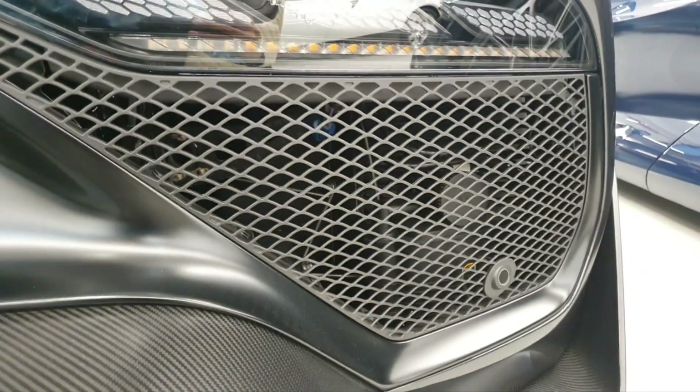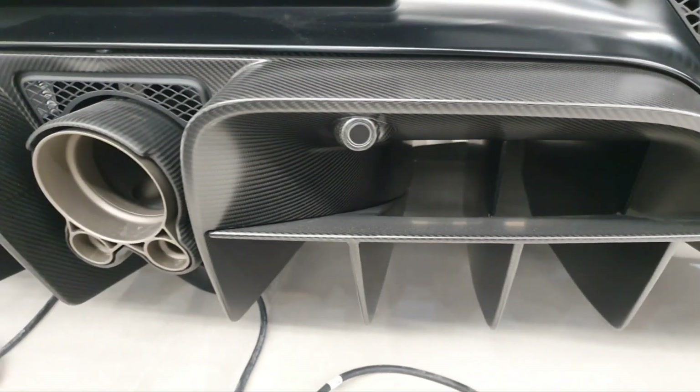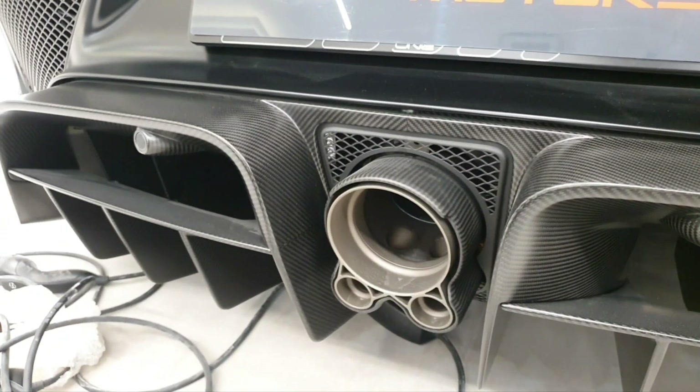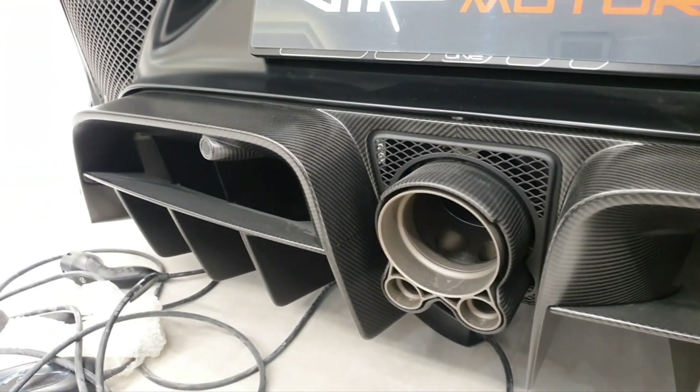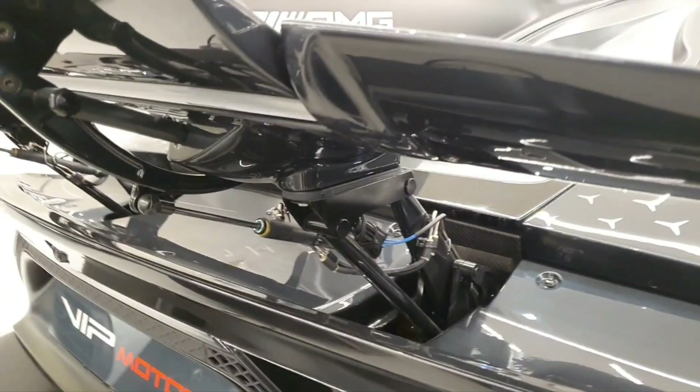Here you can see the details of the rear lights, and below that you have the grille. Looking at the diffuser — it is so hollow and so deep. I could actually reach my whole arm inside. For the exhaust, you have three exhaust pipes — one main one and two smaller ones — all surrounded by carbon fiber.